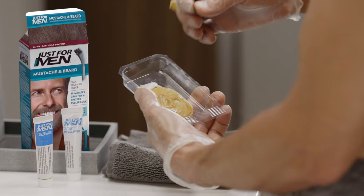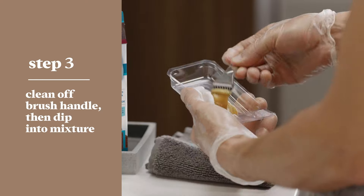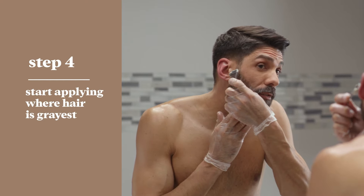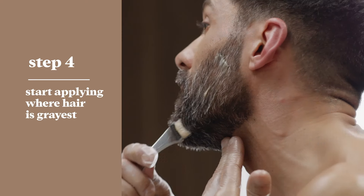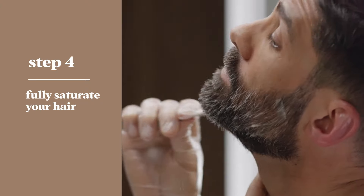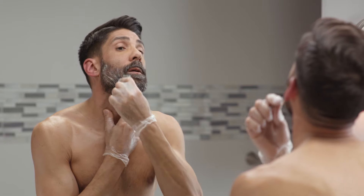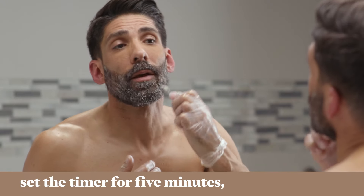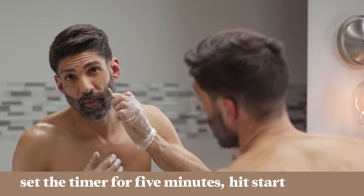Now clean off the plastic end you mixed with and dip the brush into the mix. Start applying where your hair is the grayest, fully saturating your entire hair. You can mix more product if needed. Once you've completely covered your grays, set the timer for five minutes and hit start.